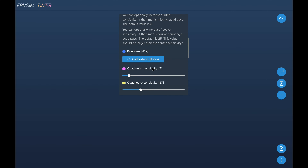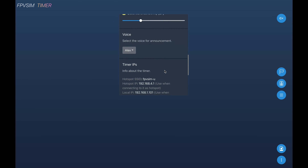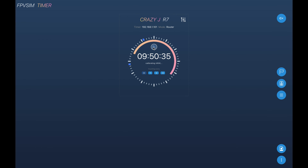How this works: if the current RSSI is higher than the peak RSSI minus the enter sensitivity, the quad is considered to have entered the gate. Once the RSSI drops below the peak RSSI minus the quad leave sensitivity — in this case 27 — the quad is considered to have gone away. These two events combined are considered a pass, and the peak RSSI time is used as the gate passing time. Usually you don't need to change the default values, but if your timing gate is close to other areas where you might fly by, you may need to tweak these values. It's easier to just place the timing gate further away to avoid interference. There's also a shortcut to enter calibration mode directly from the main screen.